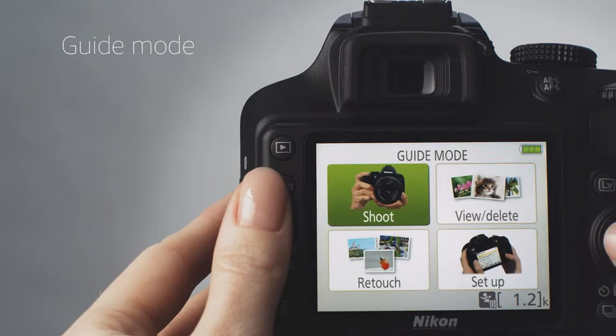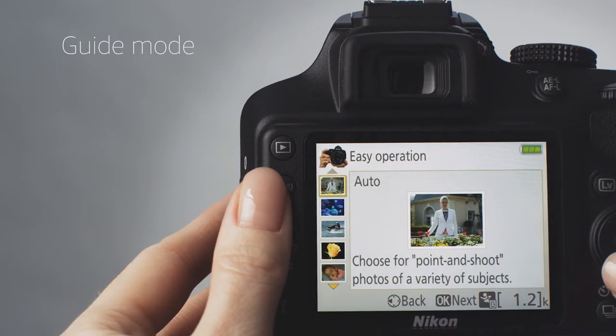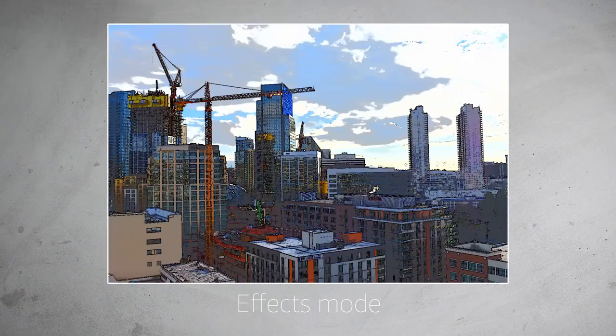If you're a beginner, select Guide Mode. This will show you the best settings to use for your shot, which allows you to learn without getting into technical details. Effects Mode allows you to apply 10 different filters to stills and video.